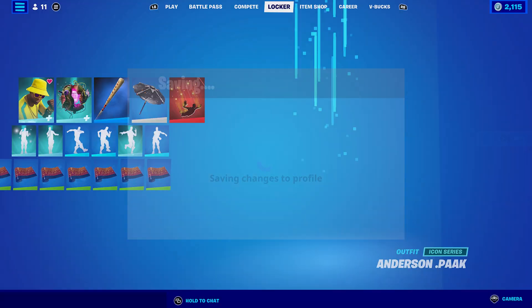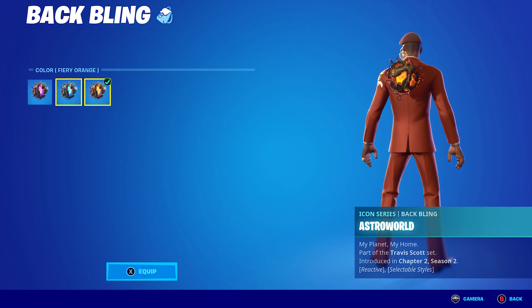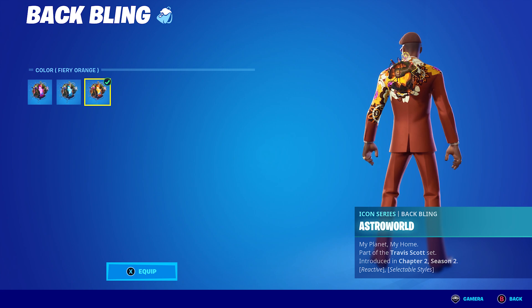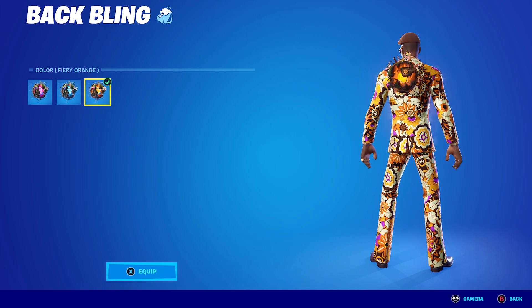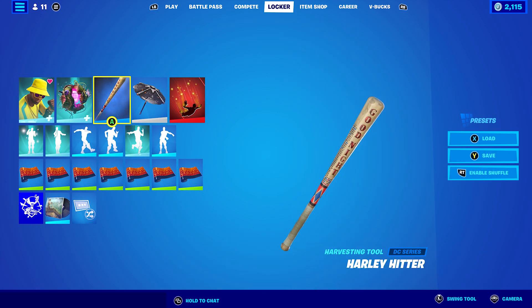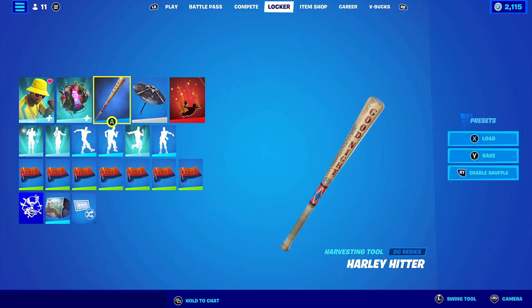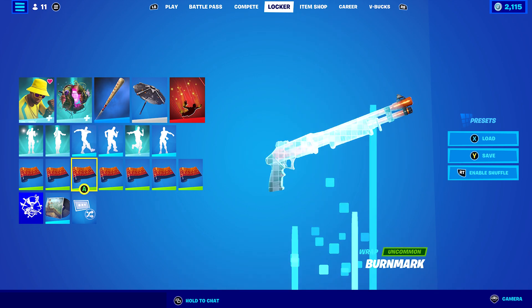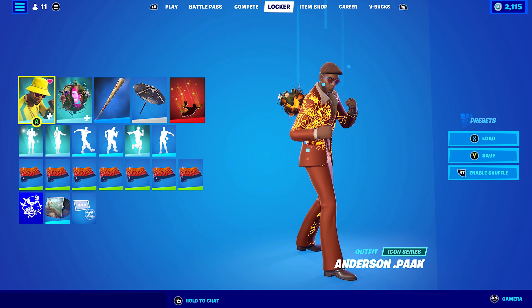For combo six I'm using the Astro World back bling, which is basically Travis Scott's back bling, in the Fiery Orange style — looks pretty cool, I haven't used any of the Travis Scott stuff in a while. The pickaxe is the Harley Hitter, one of my all-time favourite pickaxes. The wrap I'm using is Burnmark, a black and orange wrap that goes perfect with the orange of the suit.